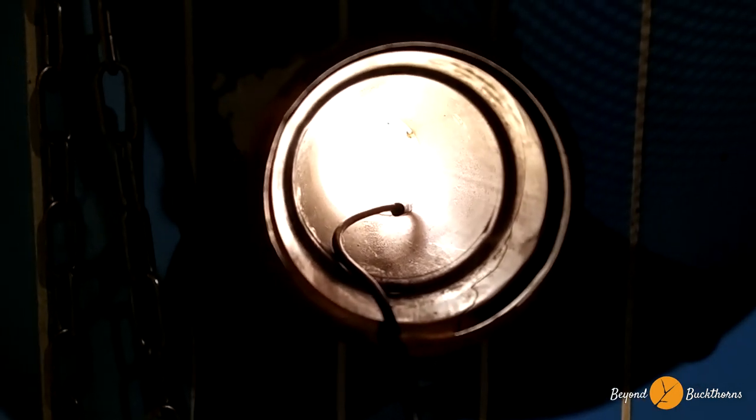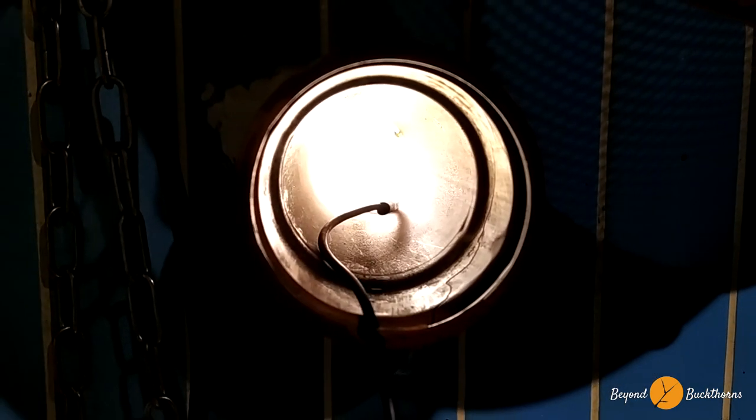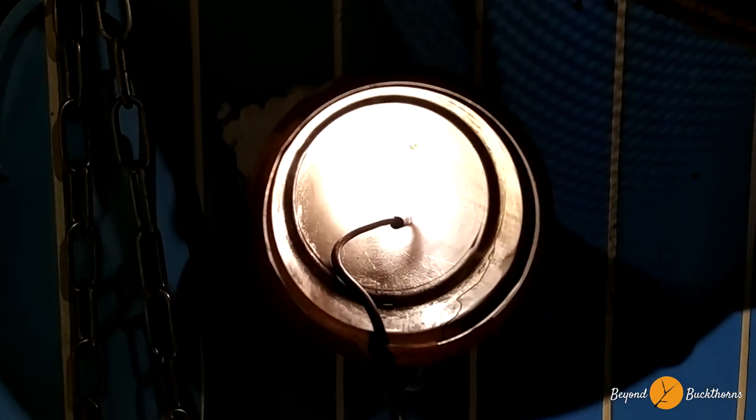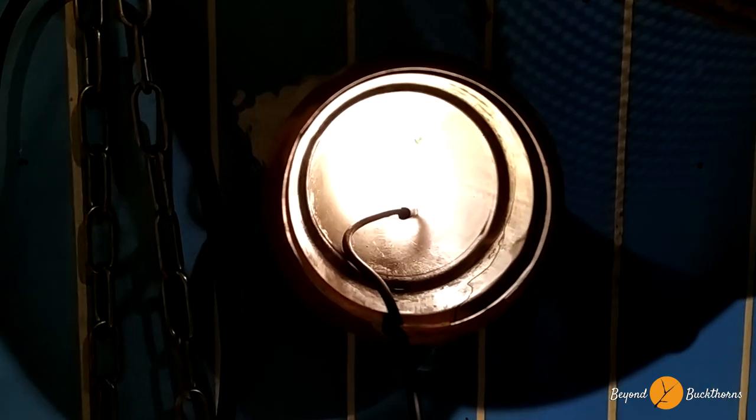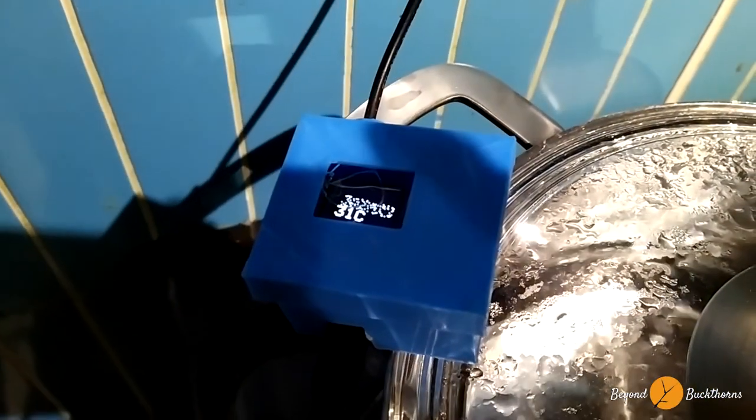Hi, this is Nick Chase for Beyond Buxorns. What you see here is a hole in our house, and inside this hole is a DS18B20 temperature sensor. It's very light outside, the sun is shining, and this temperature sensor reads 31 degrees.